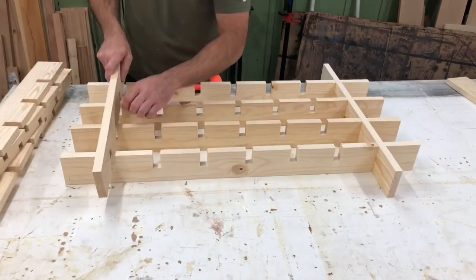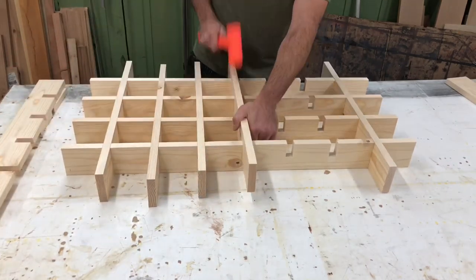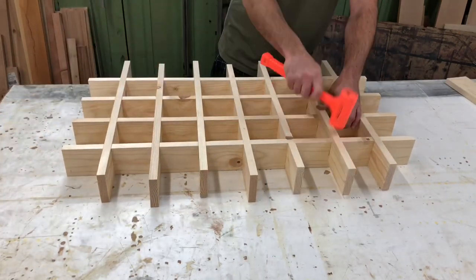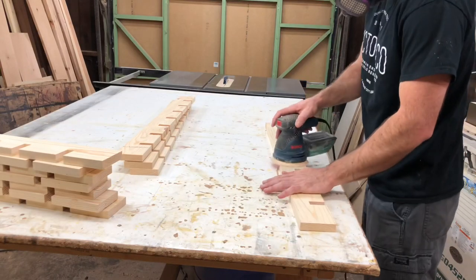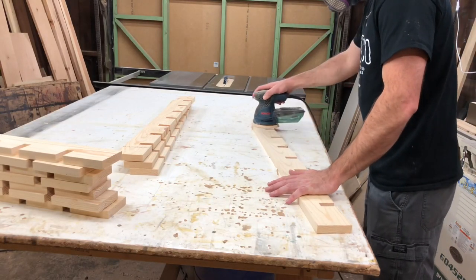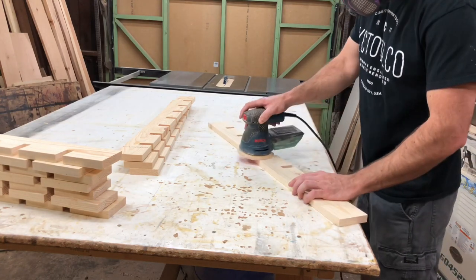Once I had everything cut I wanted to do a dry fit just to make sure everything fit together nicely. Then I got out my orbital sander and went over each board with 220. You don't want to take off too much material here because if you do, your half lap joints will be loose.